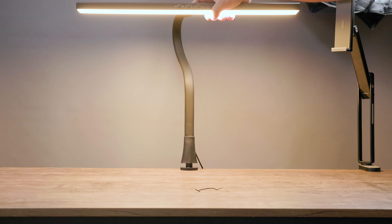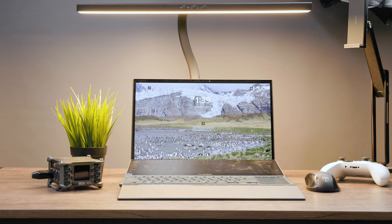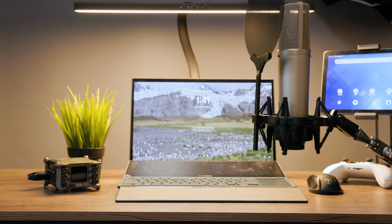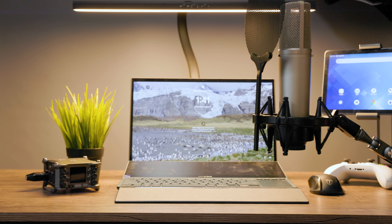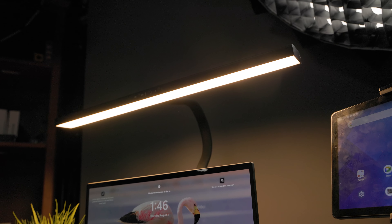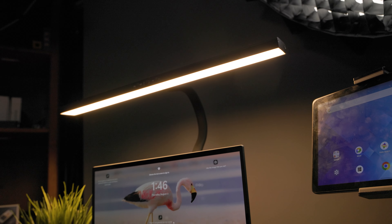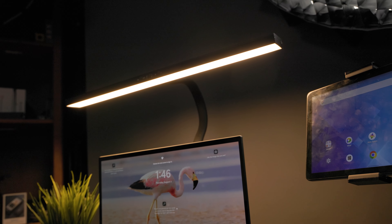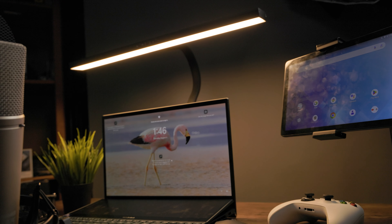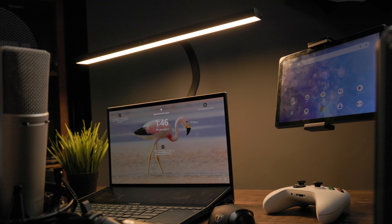Make some final adjustments and now let's put together our setup. And as you can see, our gooseneck LED light makes our setup look just nice. No longer do you have to work in a brightly lit room or a pitch black room. Now with the gooseneck LED, you can just have it set the way you want it.